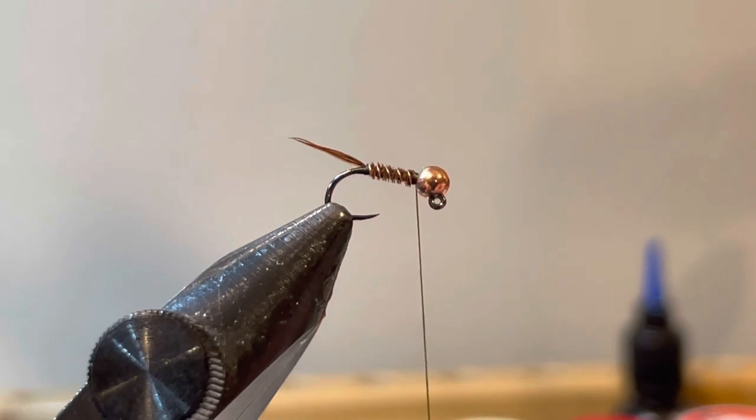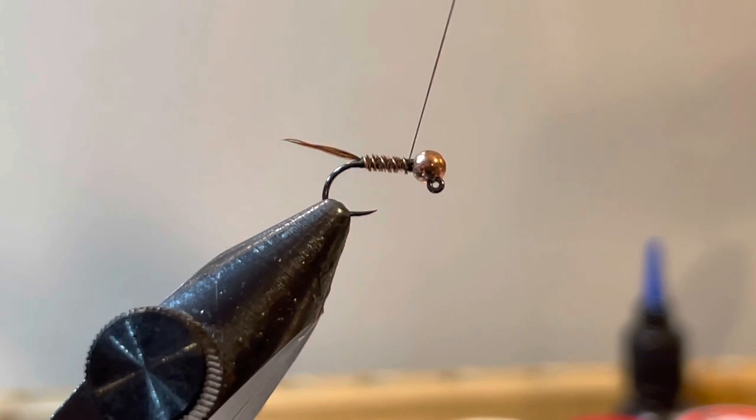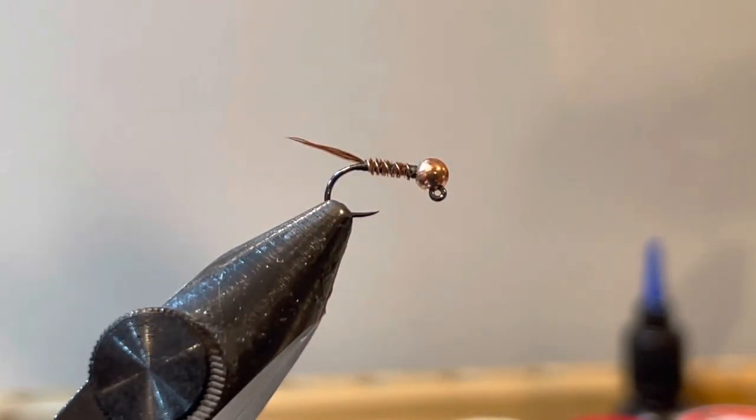At this point I'm going to whip finish with the olive thread. You can actually fish the fly just like that — I'd recommend tying some without the hotspot and throwing them in your box. With heavily pressured or finicky fish, a plain fly will sometimes do it; the hot spot can actually turn them off. So I like to tie this in both versions.